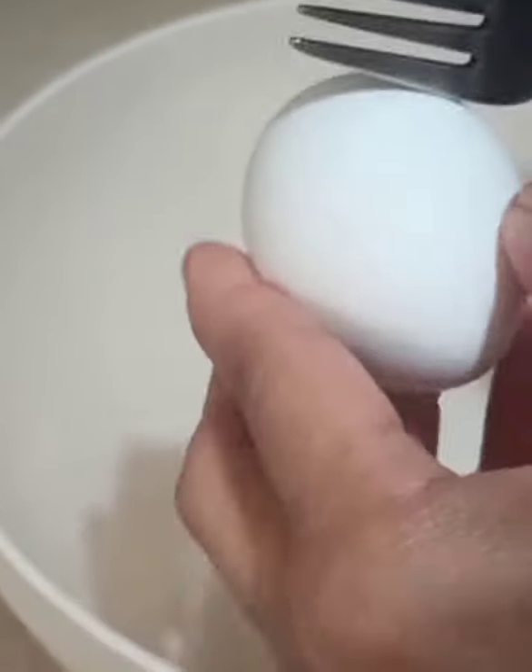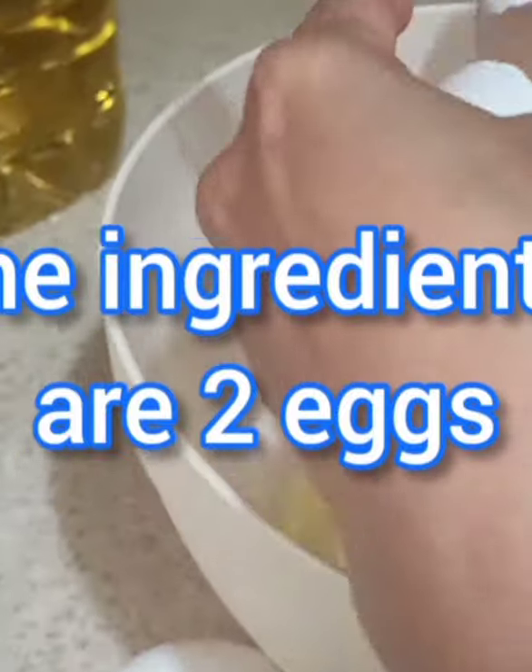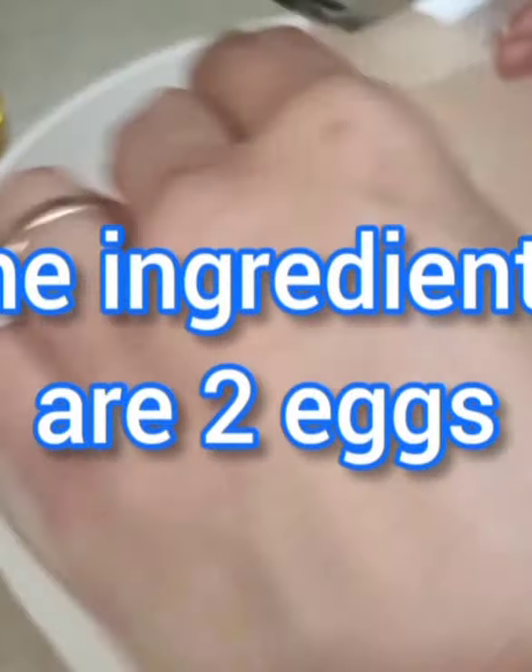Hi guys, welcome back to my channel, to Shikshan's World! Today we are going to make some cupcakes called soufflé in Turkish.